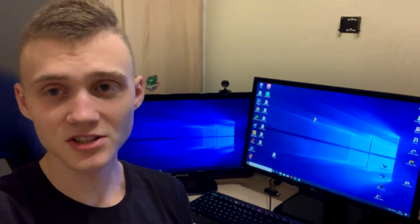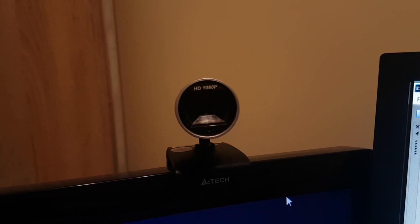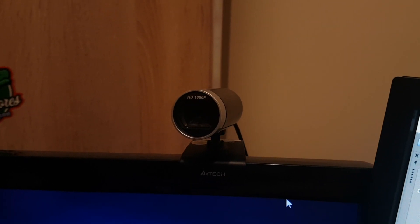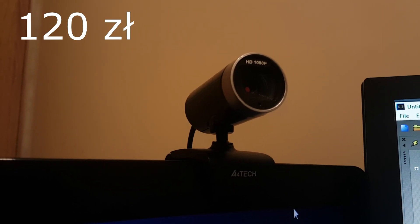Tyle słów wstępu, nie przedłużam i zapraszam Was do oglądania. Zacznijmy od kamerki internetowej — jest to kamera A4Tech PK910H, która nagrywa w rozdzielczości 1920x1080 w 60 klatkach na sekundę. Jej koszt to około 120 zł.